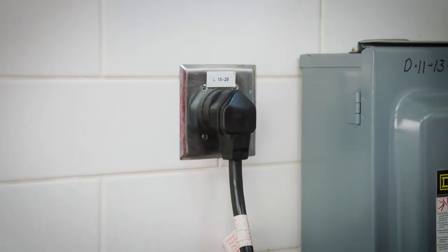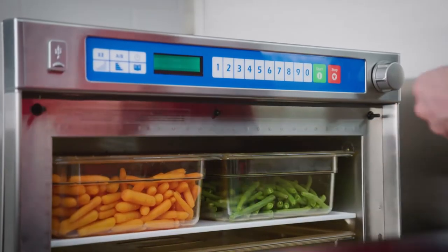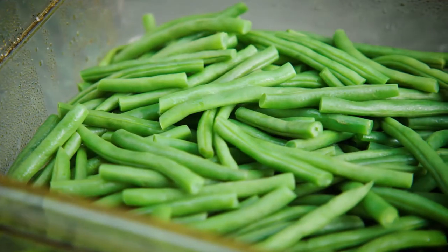Their strong power output lets you cook frozen, refrigerated, and fresh foods. They even help retain nutrients in food during the heating process, so you can heat produce without losing health benefits.